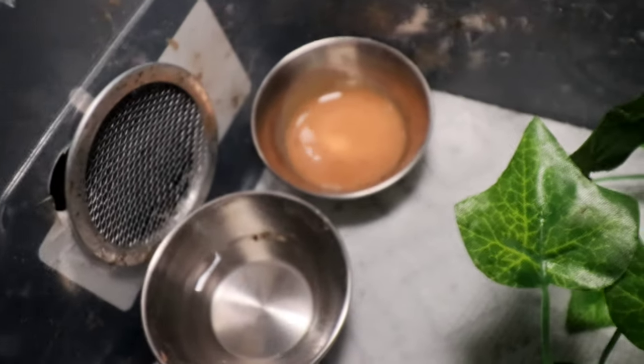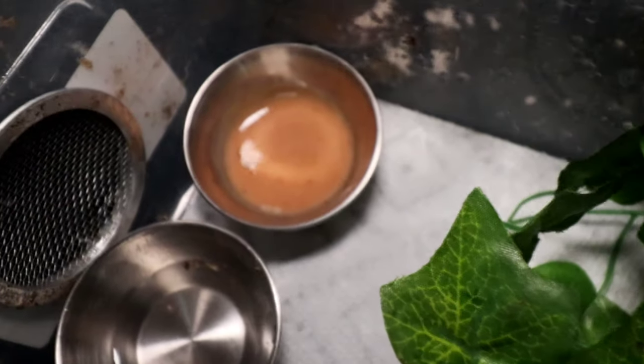This brings us to number four: the diet of the crested gecko — very easy. I can't imagine another animal that is easier to feed. They have a pre-made food specifically called crested gecko food. It's a dehydrated formula — you pour a little powder in, mix it with water until you get a ketchup-y consistency, put it in, the gecko laps it up, and then you're done for the day.